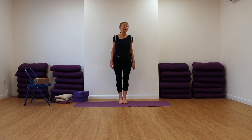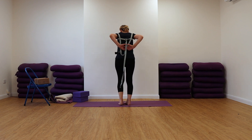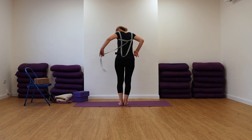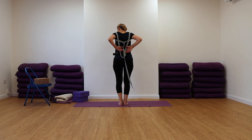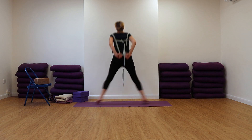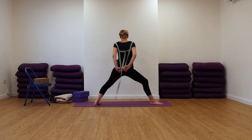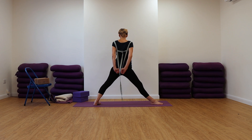So we're going to come now for Trikonasana. I'm going to show this from behind so you can see how this is going to work. So I'm going to step or jump your feet apart, turn your feet, pull on your belt. Now, when we come over, we're pulling on that belt — this kind of keeps the shoulders back a little bit more.